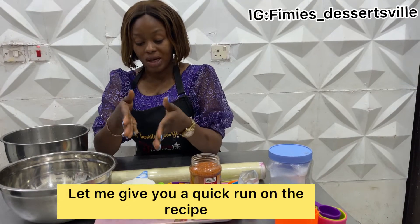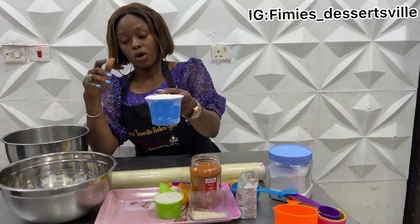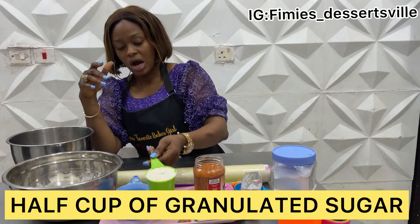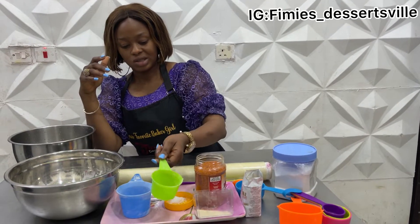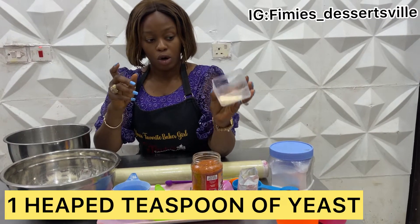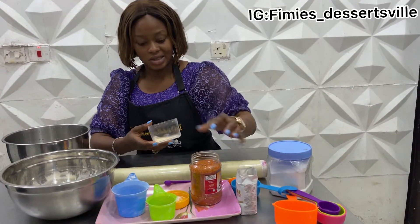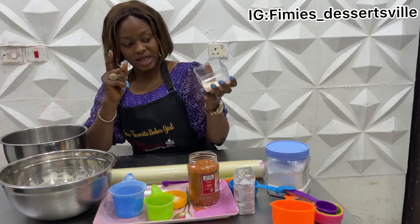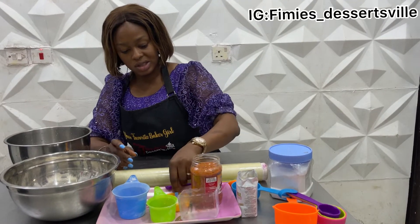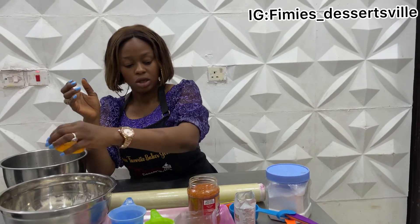Let me give you what I'm using and feel free to double it as needed. I'm using one cup of all-purpose flour and one cup of plain flour. I'm using half a cup of granulated sugar — pour that in as well. I'm using yeast: one heaped teaspoon of dry instant yeast. Pour that in. And this is the salt: one quarter teaspoon of salt. Throw that in as well.